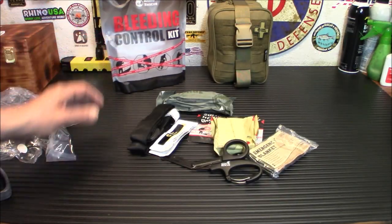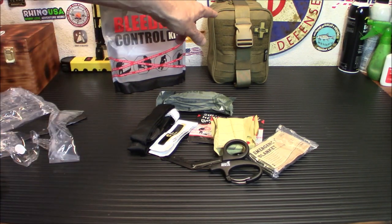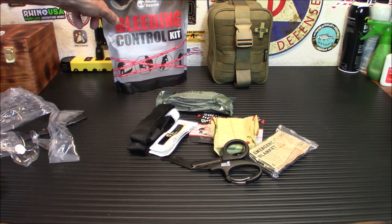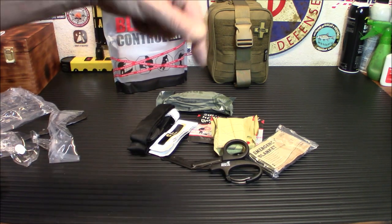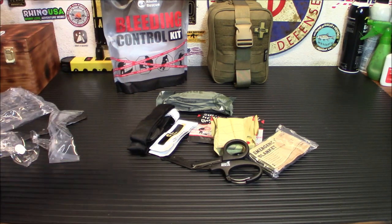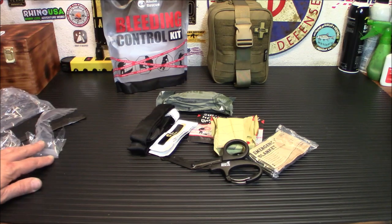Quick on pricing: the first aid trauma kit is $109.99. The Rhino Rescue individual bleeding control kit is $49.99. I'll have links to both on Amazon in my store. Rhino Rescue is also running a contest right now, so check out their page — I'll put that link down below.